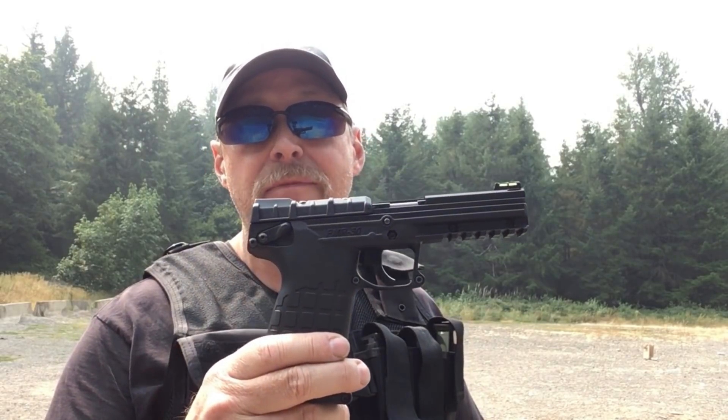Hi guys, this is Max Headspace 9mm. A few months back I did a video on my PMR-30. Now, I got this gun really cheap because it was malfunctioning for a friend of mine.